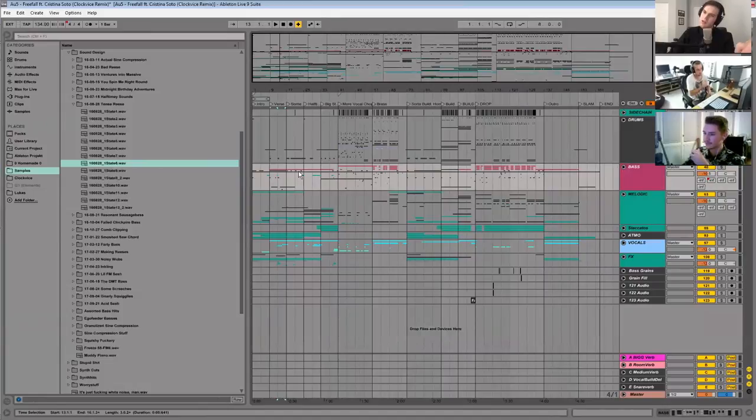I love standard EDM formats as well — like just verse, build, drop, verse, build, drop — but for me, I just think it's more fun to work on tracks that are constantly expanding and going somewhere else. I basically would have certain sections that everyone knows, but in between those sections I would throw a wrench into the machine and make something super dope.